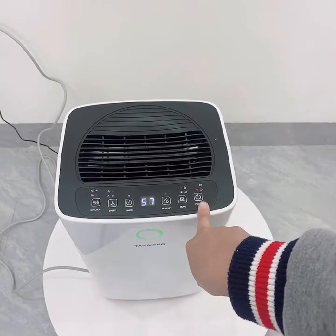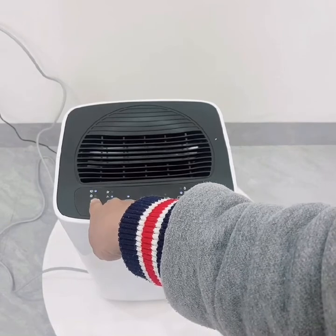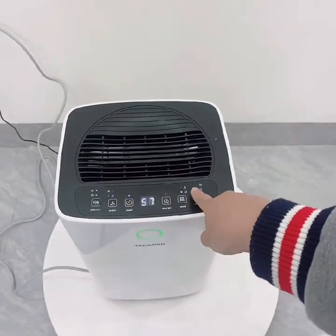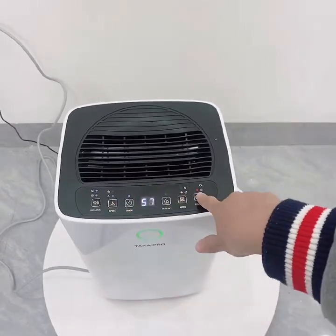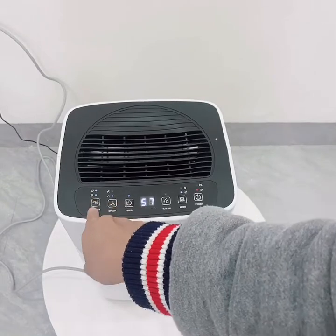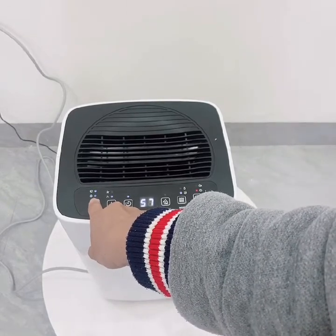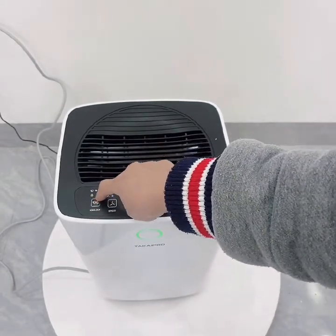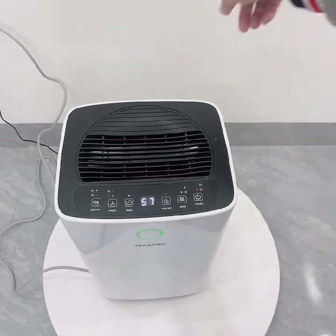Ngoài ra có một tính năng hay của máy hút ẩm Takai Pro 14 lít là khóa trẻ em. Chúng ta giữ nút này trong 3 giây. Sau khi khóa, chúng ta không thể thao tác được gì. Nếu muốn mở khóa thì giữ nút ion này trong vòng 3 giây, đèn hình cái khóa sẽ tắt.